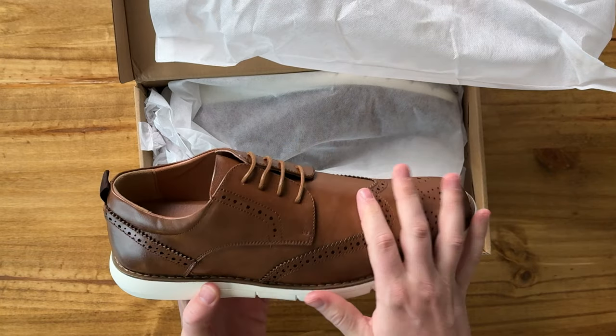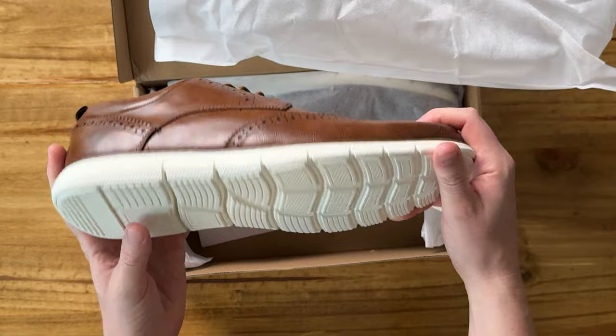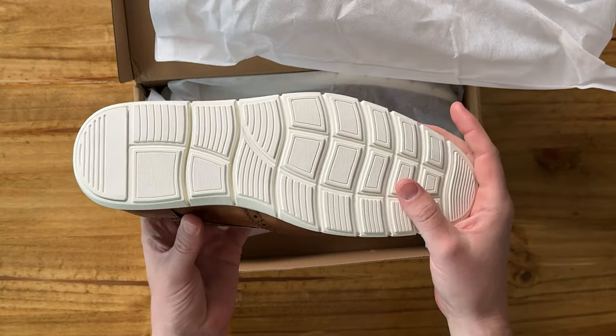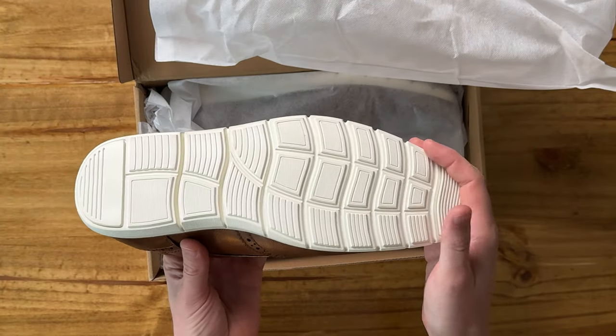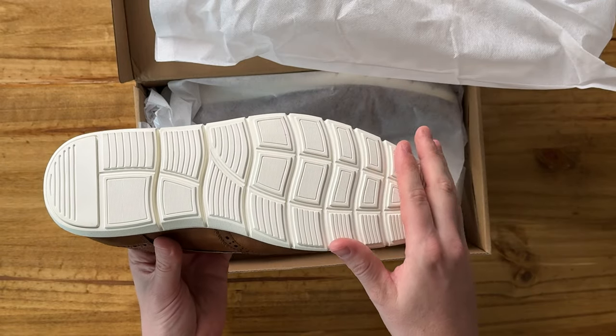They are this beautiful leather with this pattern on them and they have this really nice base. It's all white, so it's actually really classy, but also has this nice deep tread pattern, so they're pretty grippy as well.